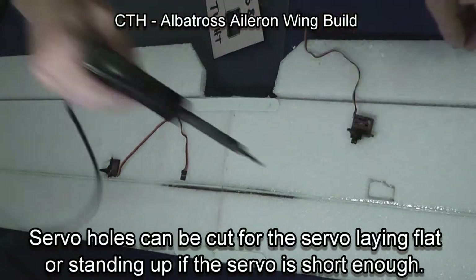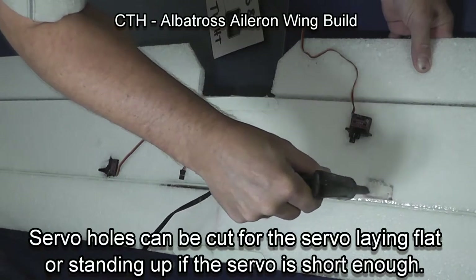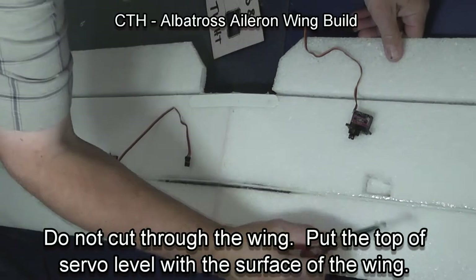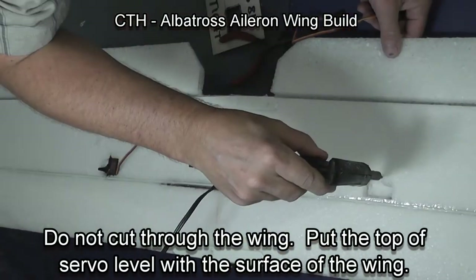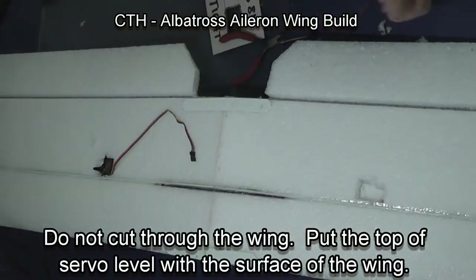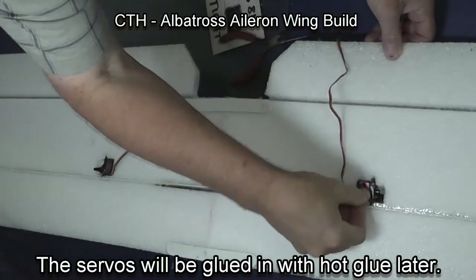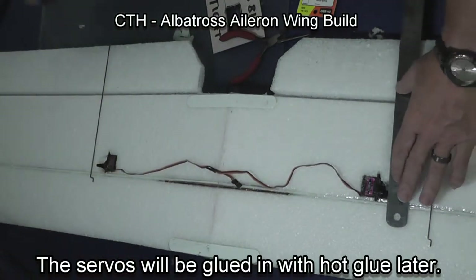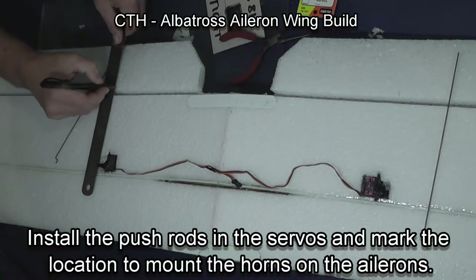You can lay your servos flat or stand them up if the servo isn't too tall — I have done both. You may see one of the other wings we were building where the servos are standing later in this video, but I think laying them flat is the preferred method, so that's what I'm focusing on here. We glue the servos in place with hot glue, which makes them very secure and keeps them from moving.